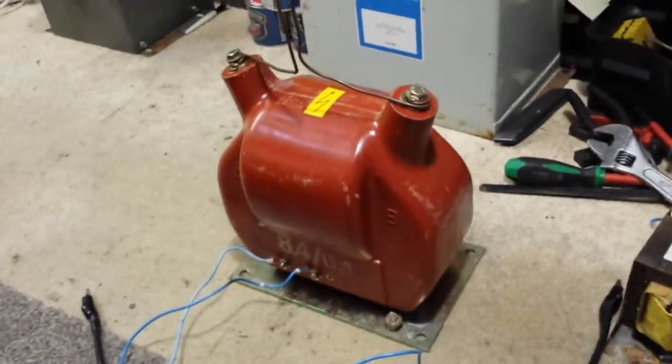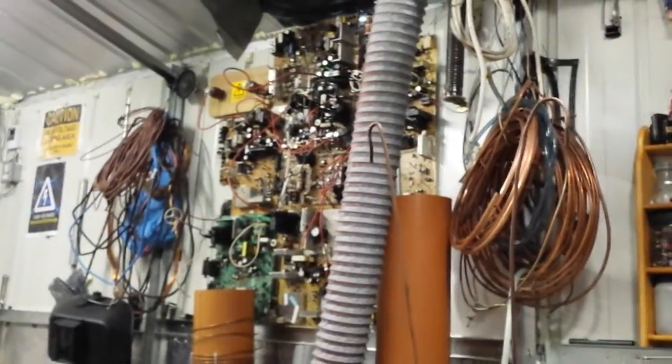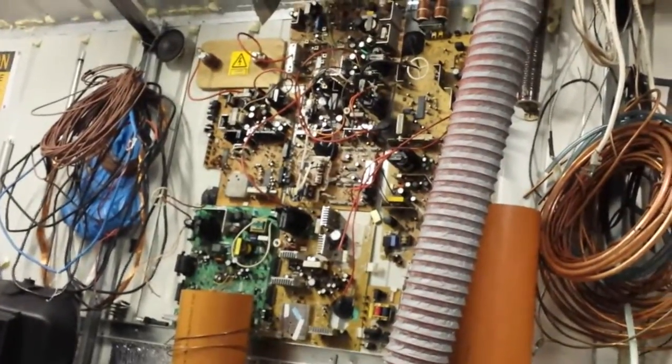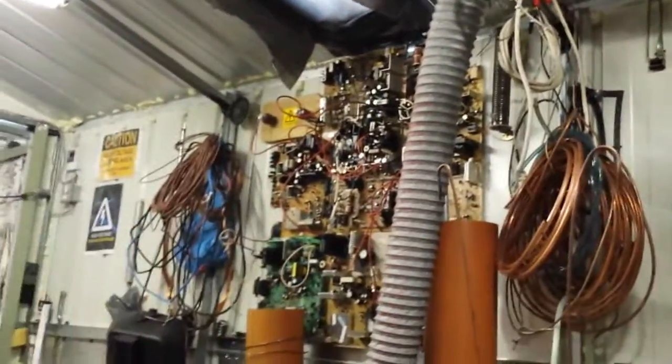Sorry, my next door neighbor is still doing that shed — she's been on it now eight or nine weeks. You can see in the background those are actually CRT television boards. I'm trying to get a wall full of them, so we'll see. Hopefully I'll be able to get some more and bring them over.